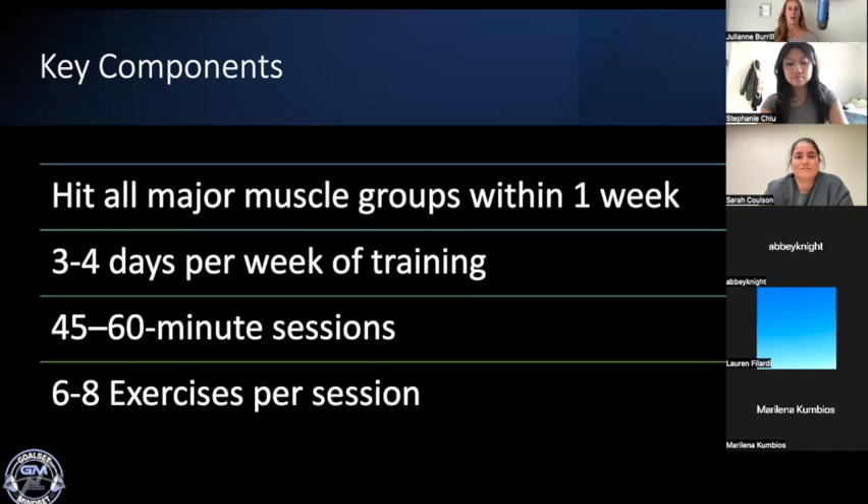Some key components to consider when creating a program: we want to make sure we hit all of the major muscle groups within the span of a week — upper body, lower body — targeting everything at least once throughout a seven-day period. Typically, three to four days of resistance training is ideal to give enough stimulus to promote progress but also allow enough time for recovery between sessions. Especially if you're just getting started with lifting weights, three to four days a week is plenty to create the adaptation you're looking for.